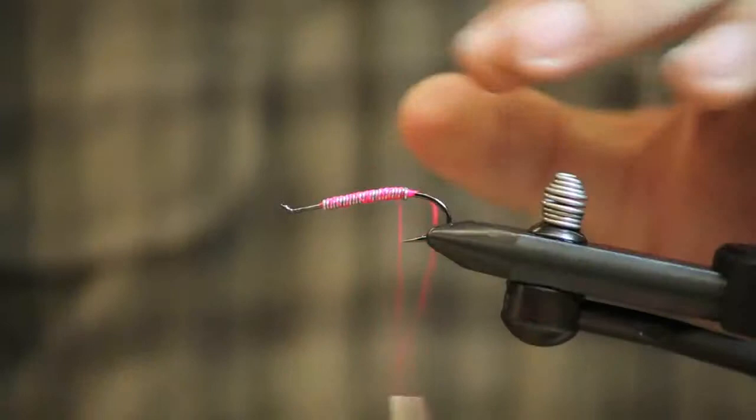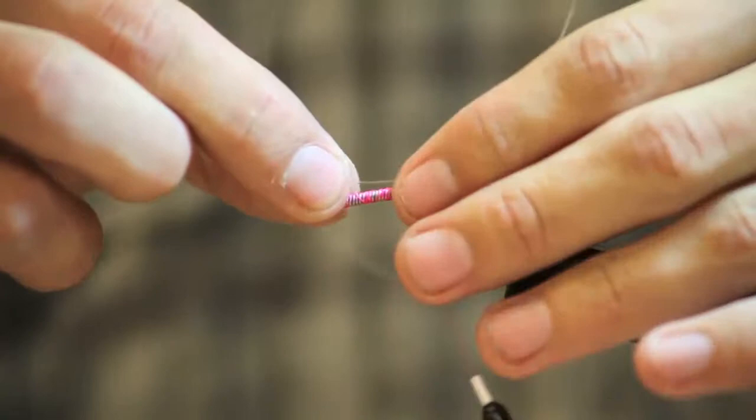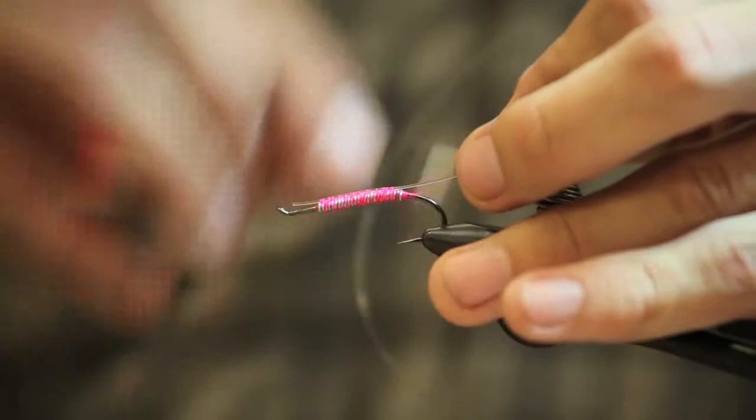Once we've got that thread base built, we're going to tie in a strand of 20 pound Maxima to the top of the hook. Maxima is going to have its own bend to it when it comes off the spool, and you want that bend to be pointing up when you tie it in. Secure this down really well because you don't want this to pull out on you.